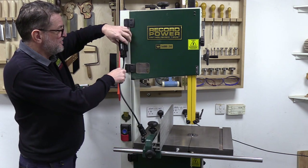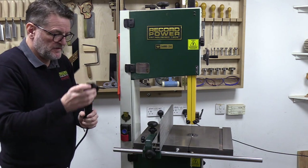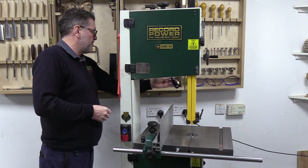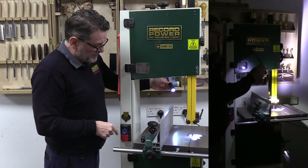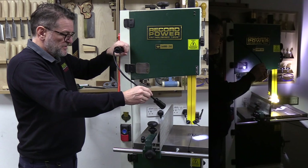That also goes onto the frame of the machine as well and holds it in place. Obviously you can hold these in different positions — we're just using the bandsaw as an example. Some people like to come from behind the bandsaw so that you're down onto the blade, but that's how adaptable this unit is; it can be used in any area.